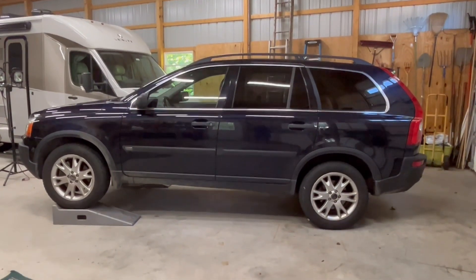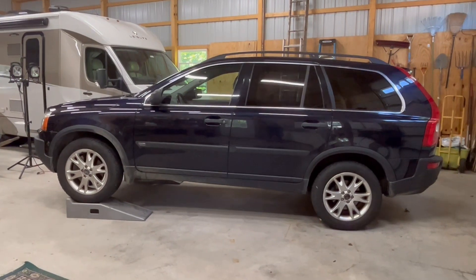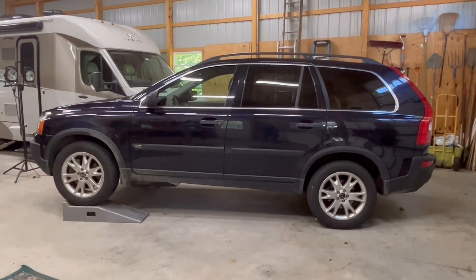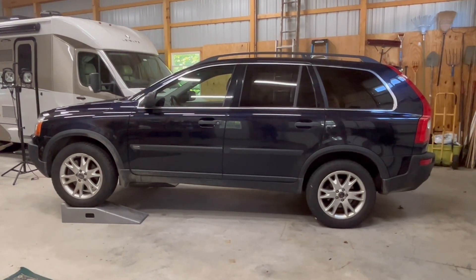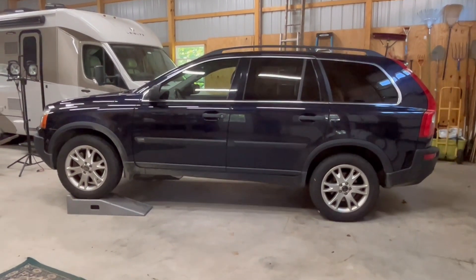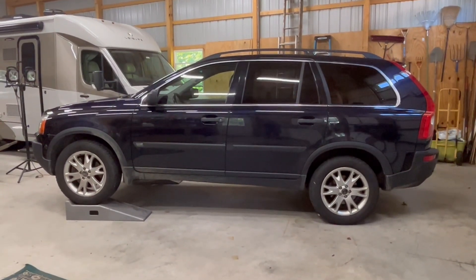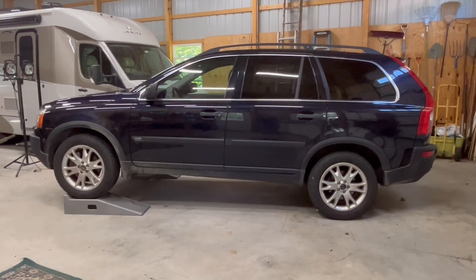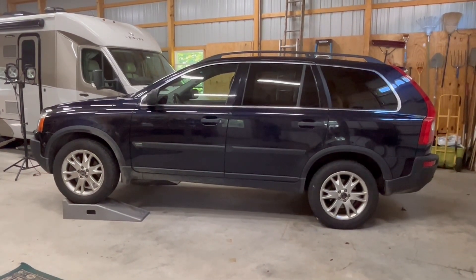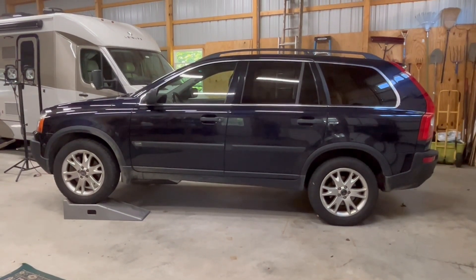You've seen this vehicle before. I've done a number of videos fixing different things on it. It's a 2005 and it's now 2023, so this is about 18 years old. I've been watching a lot of interesting videos by South Main Auto in New York, also in the Rust Belt, where vehicles are heavily rusted after just eight years or less. This one is 18 years old and we live in the Rust Belt. It doesn't get driven a lot, but it has always been stored in a garage. I thought I'd take a good look underneath and see what the rust situation is after 18 years.